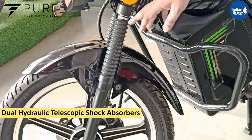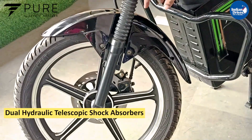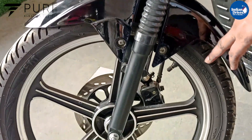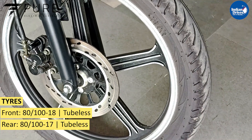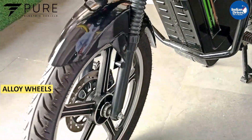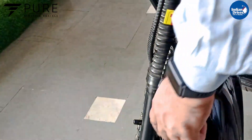We have dual hydraulic telescopic shock absorbers in the front. You get a tubeless tire, alloy wheel, and in the front you get a disc brake.